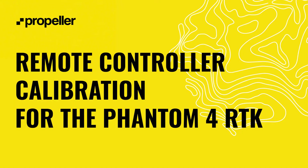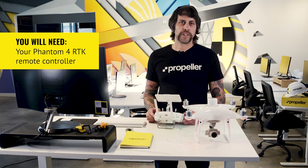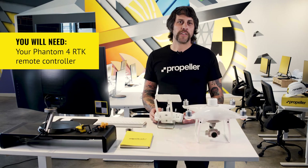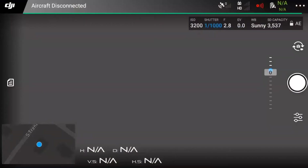Sometimes your remote controller will begin beeping after you have finished updating the drone's firmware. This usually indicates that remote controller or RC calibration is needed. For this calibration, you will need your Phantom 4 RTK remote controller. Power on the remote controller. From the main menu of the GS RTK app, press the fly button near the bottom left corner of the screen, and then, once you are in the aircraft view, press the three dots near the top right corner of the screen.